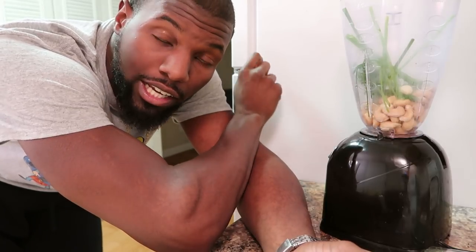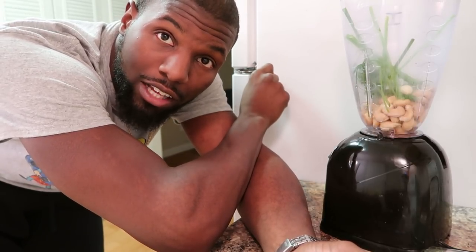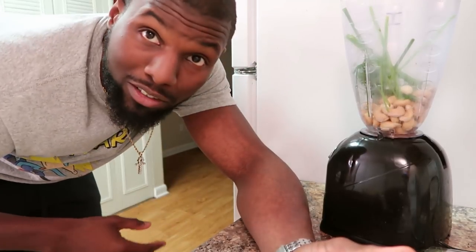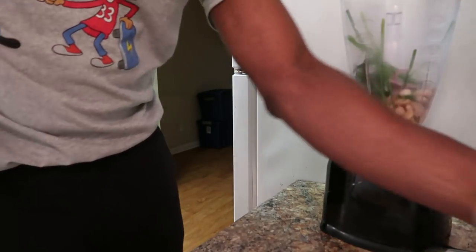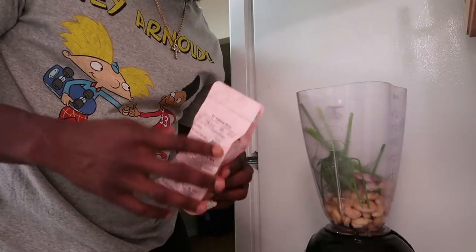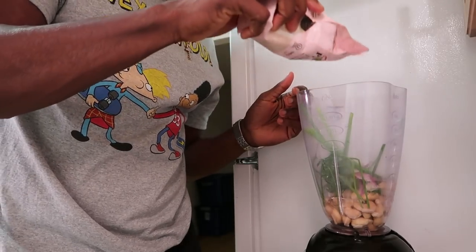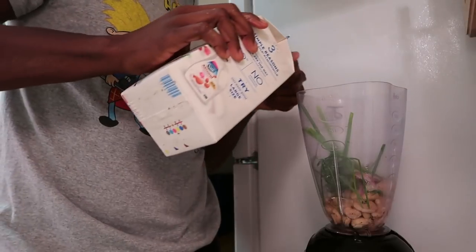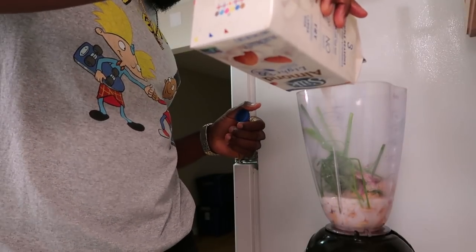Quick recap: so far we put in the cashews, the dill, chives, garlic. Next I'm going to put in the onion — I had to give you guys a little recap because I know you YouTube consumers have attention spans like gerbils, no offense. Drop the onion in there, squeeze the lemon juice in there — this is essential, it gives it a nice kick. Next I'm going to add my pink Himalayan sea salt and the pepper. Now I'm going to add the almond milk, not too much.